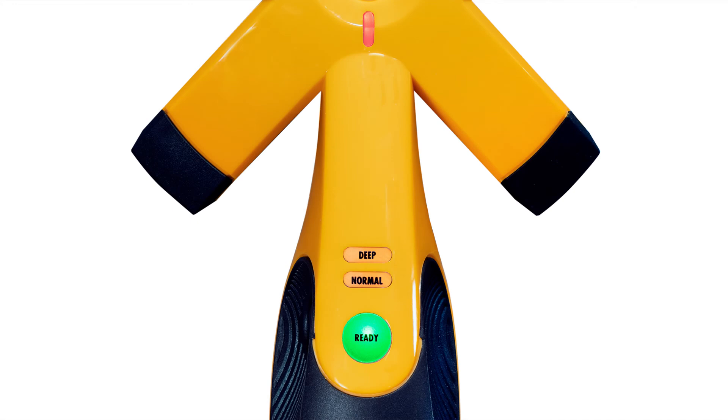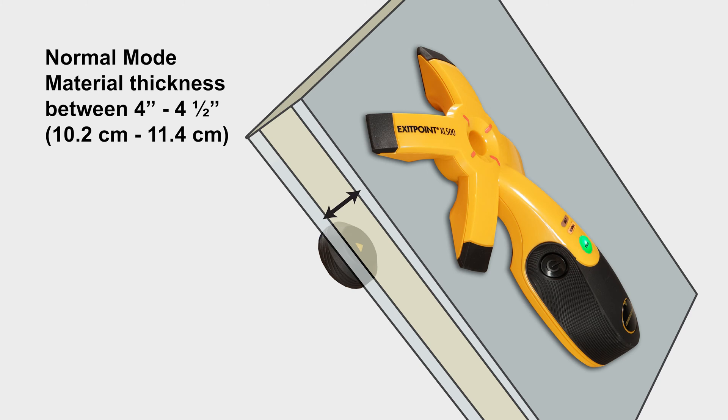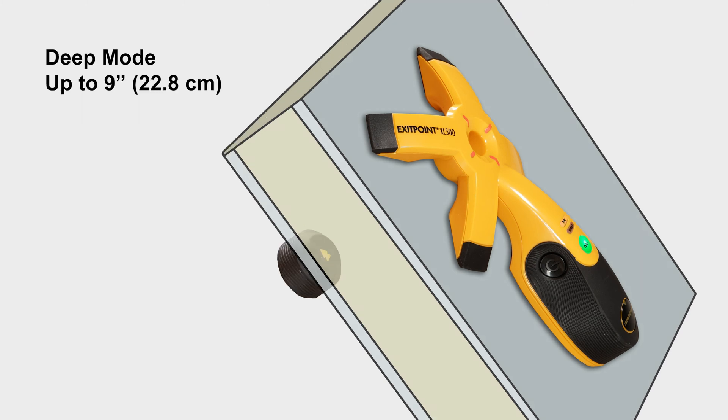The Exit Point XL500 features two modes: Normal mode to scan through surfaces up to four and a half inches thick with a small magnet, and Deep Scan mode to scan through materials up to nine inches thick with a large magnet.